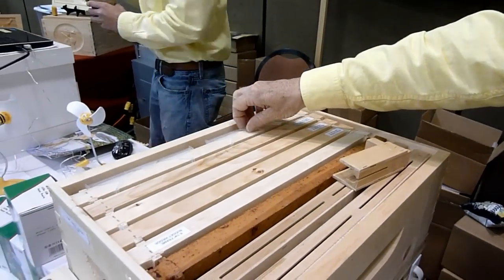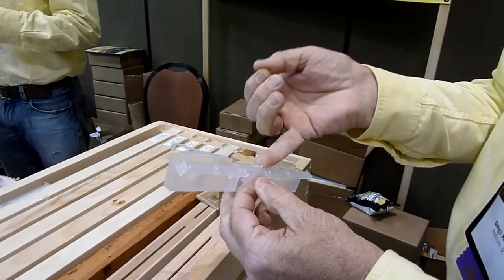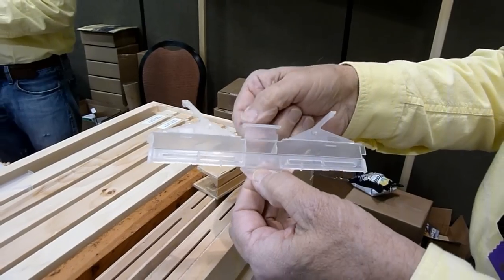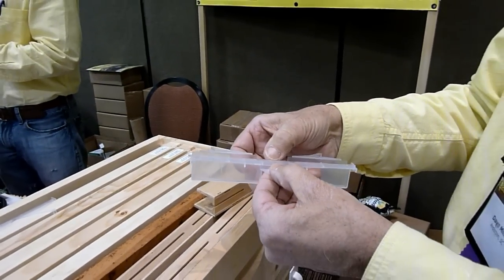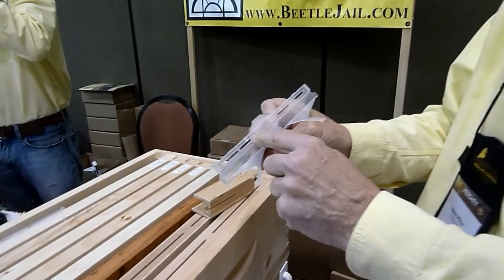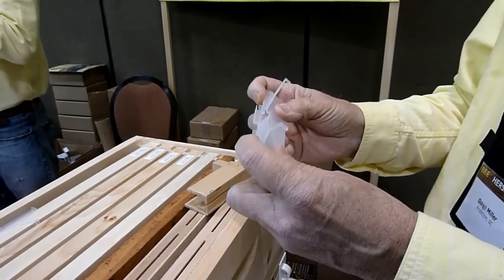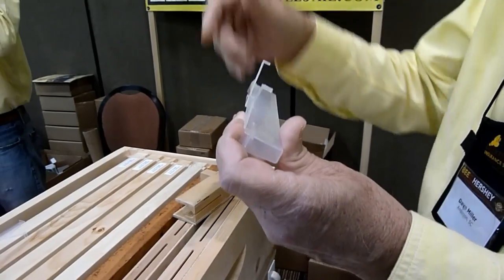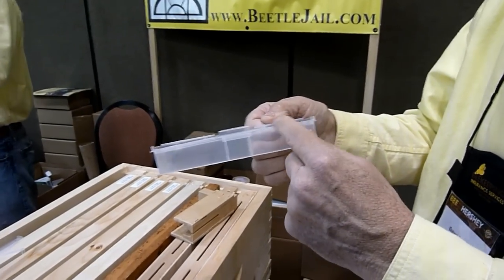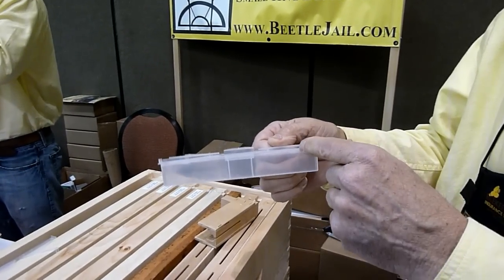These are our small trap. This is the new version, which also has a bait chamber. So you can put pollen, apple cider vinegar, or even live beetles in there, close the lid, and it traps them. This has a groove — a lip around the slot — so it's very hard for the beetles to get out. I've got a video of the beetles actually crawling around in here with no oil, and they're alive but they can't get out. They can't get over that lip.